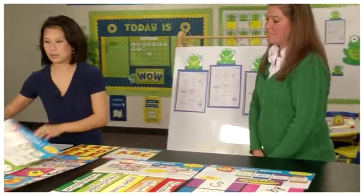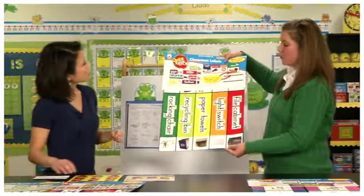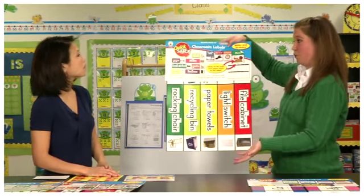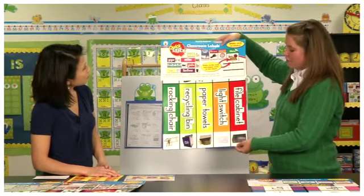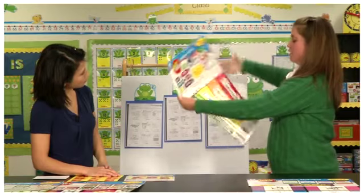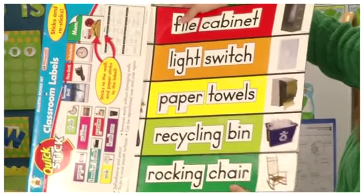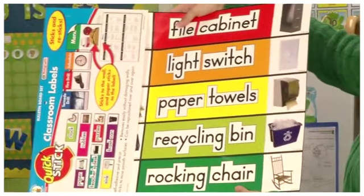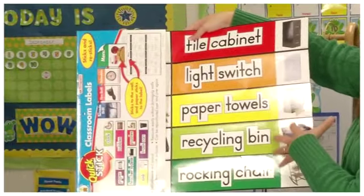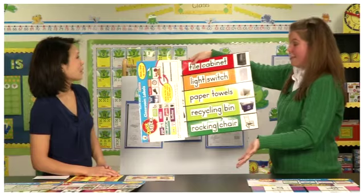We also have classroom labels. Especially in the earlier grades, teachers label different things in the room to teach students what they are, where they are, and to support early reading. We have different labels you can stick directly onto objects — for example, there's a rocking chair label you'd stick on the wall behind the chair or right on the chair itself. Same thing with labels for the paper towel holder or the light switch. These are great because they're Quick Stick, so they stick and you can take them off at any time.